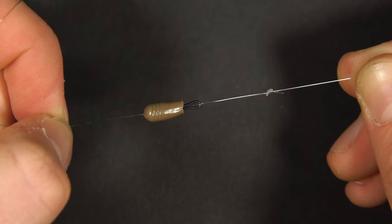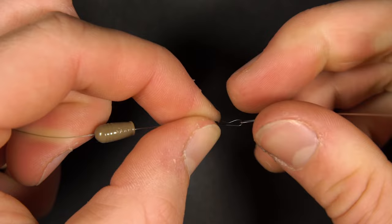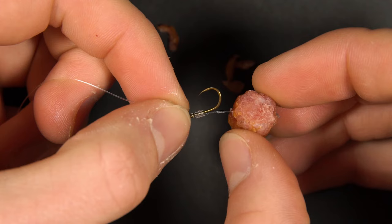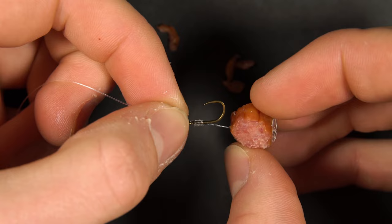Although with this setup you can't change your lead without cutting the mainline and retying, one thing you can do is change hook links very quickly and easily. By detaching the speed bead you can loop on or off any of the hook links that you've prepared for your day of fishing and change them quite quickly. I tied a hair rig which works great with pepperami as we used, or small pellets and boilies.